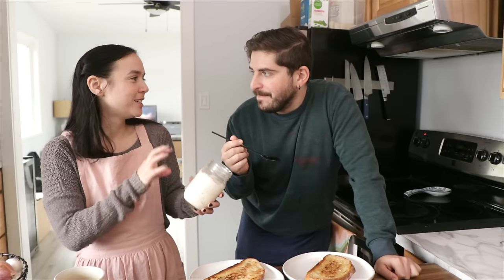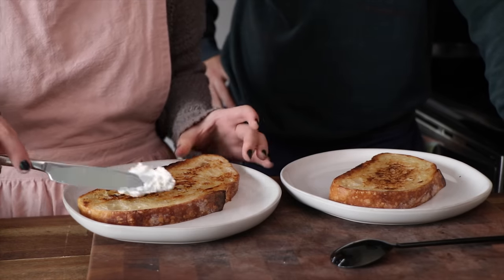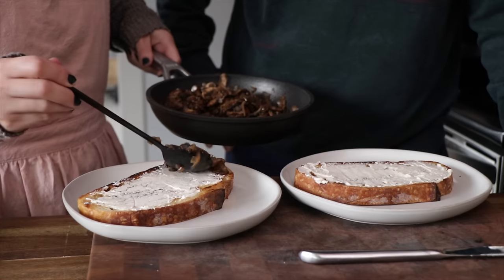Maybe later I'll doctor it up with some spices and scallions — scallion cream cheese is my all-time favorite. This almost has a lightly whipped texture because of the bubbles from the culturing process, like it's been aerated. Taking a bite just with the cheese — it's really good. The bread is so good, and toasting it in a pan with a little butter, that extra effort is worth it.